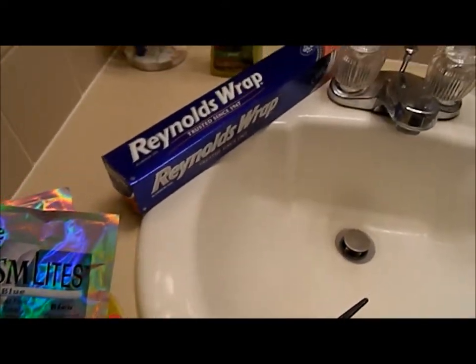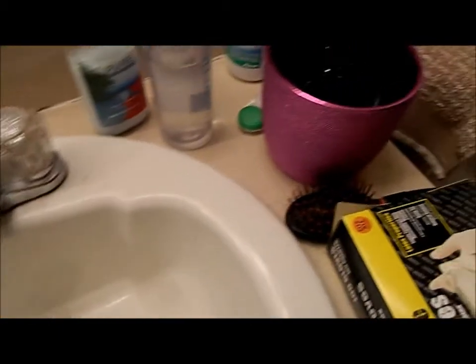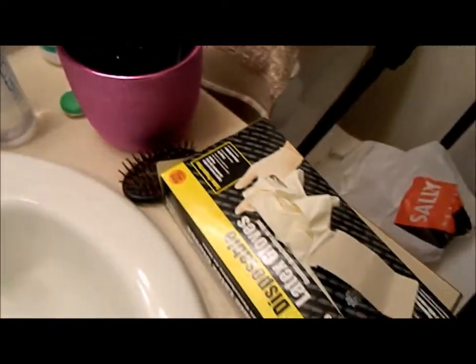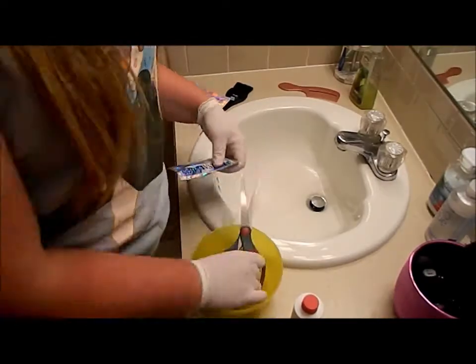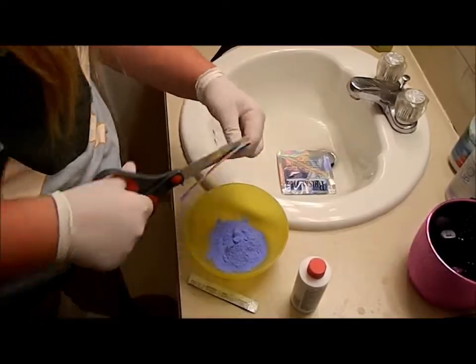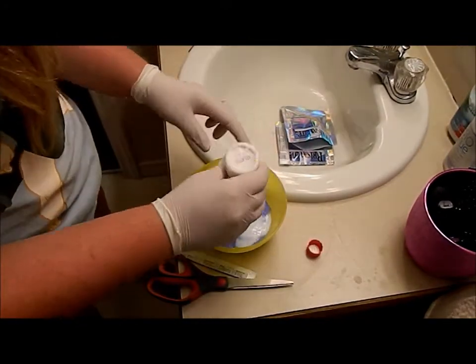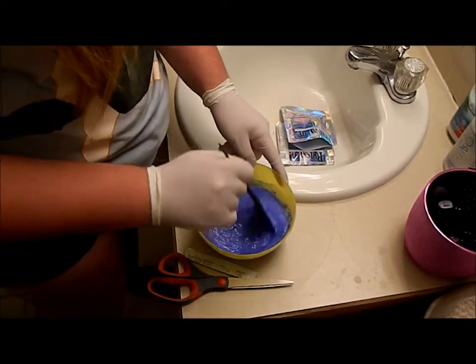You're going to use Salon Care 20 volume, a standard hair dyeing brush — you'll want to use the blue one because it helps with brassiness — a bowl, some aluminum foil if you'd like (I didn't end up using it), some hair clips to section your hair, a hairbrush, and some gloves. First things first, I emptied all the powder into a bowl. I needed to use two packets since my hair is so long, then I emptied the whole bottle of developer and mixed it all together into a creamy substance.